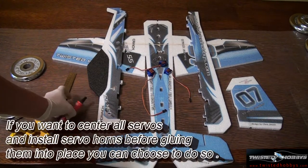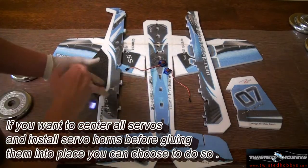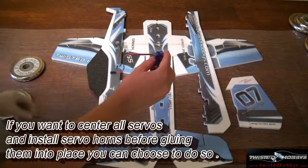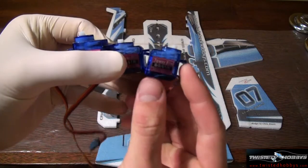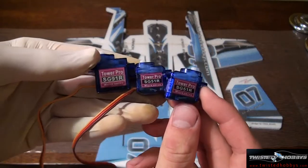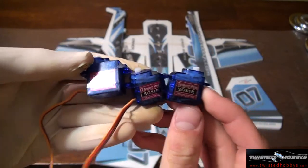Welcome to part 2 of the Crack Yak build video. In this portion of the build video, we will install all servos and finish building the airframe. You are going to need 3 servos total: 2 five-gram servos for the elevator and rudder, and 1 nine-gram servo for the ailerons.